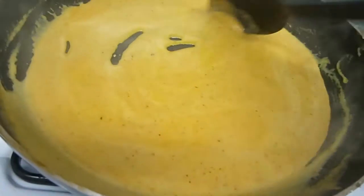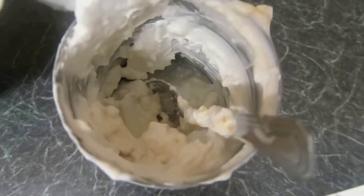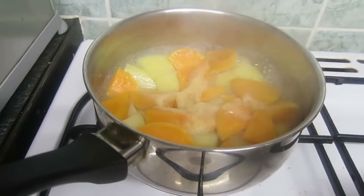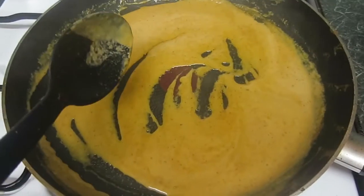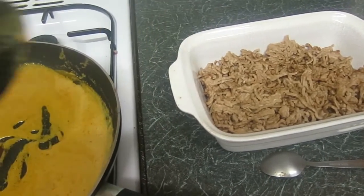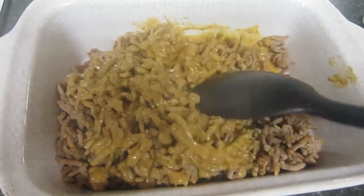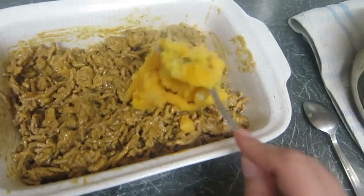Just let that simmer very gently on a low heat. I haven't used all of the coconut milk — there's only about a couple of tablespoons left in the can, but you can save that and put it into the mash. The potatoes and sweet potatoes are done, so I'm going to turn off the heat, drain them, and make a mash. The curry sauce has been simmering for about five minutes and now I'm going to transfer it into the Pyrex dish with the meat and give it a really good mix, thoroughly coating all the mince with the curry sauce.